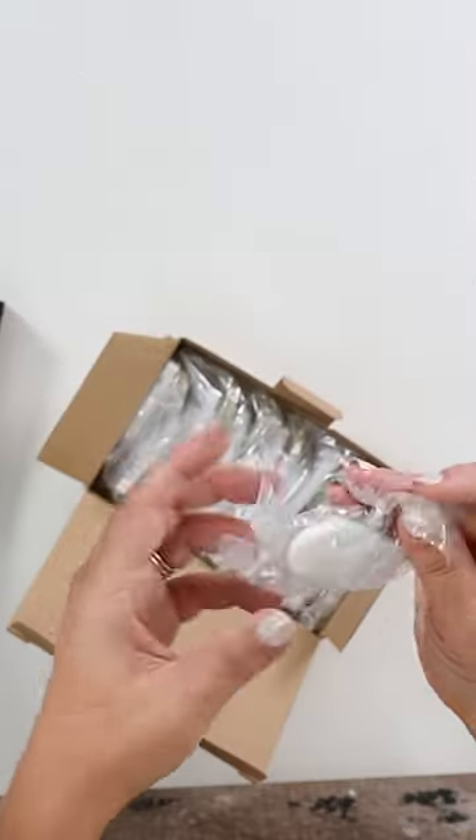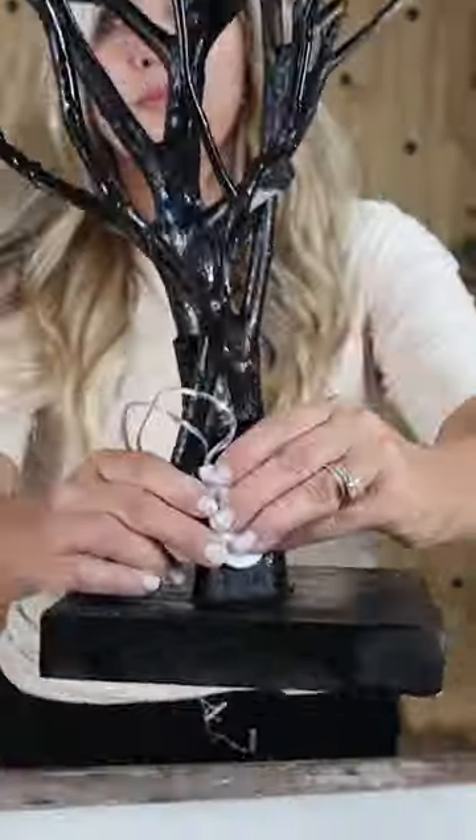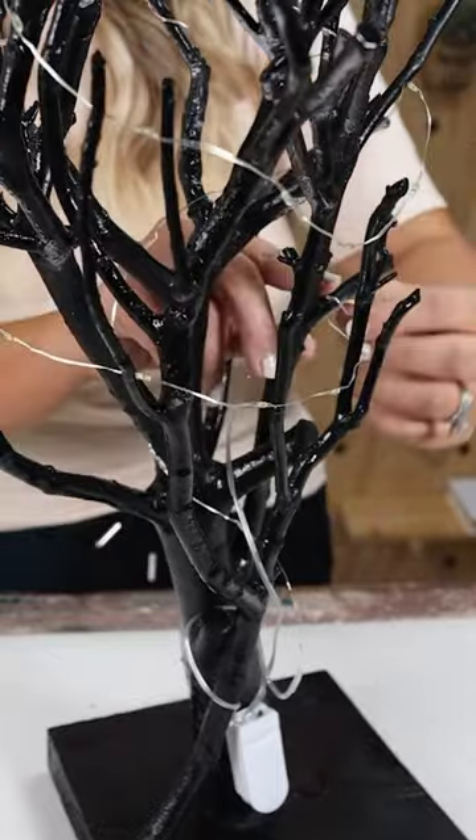You may have some fairy lights from Dollar Tree. I like them because they have a really small base. I'm going to hot glue the base on the back of the tree and then wrap it around. I ended up using two strands of lights and just hot glued the bases onto each other.